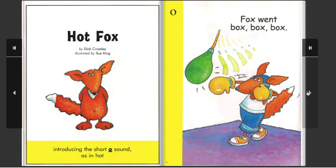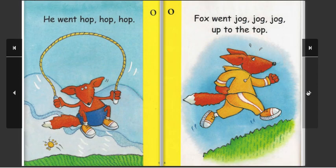Box, box. He went hop, hop, hop. Fox went jog, jog, jog. Up to the top.